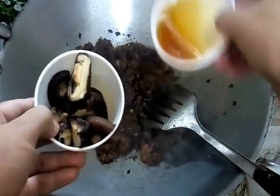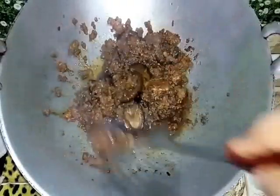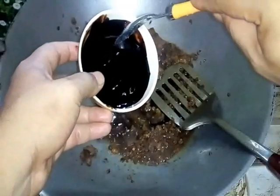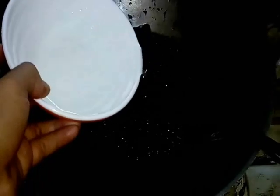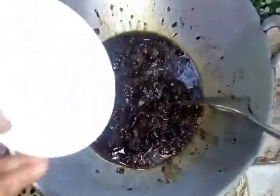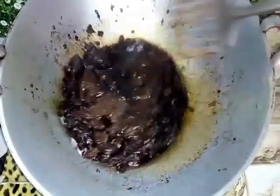Now we add in sesame oil, minyak bijan, and this one is shiitake mushroom, cendawan shiitake kita. Our beef is coming out the water — dia keluarkan air dia, takpe biarkan dia mereneh. So now we add in thick soy sauce, kicap pekat manis — memang warna dia agak gelap. Kita masukkan sikit dulu and mix well. After one minute it is cooked, dia dah direnehkan — lebih kurang satu minit. Add a little bit of plain water, bagi dia air sikit. Let it cook and stew around 5 minit.